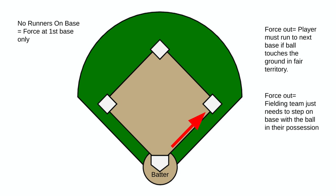As you see on the right side here, as far as the fielding team, all they need to do is step on the base with the ball in hand, and again the force out is here at first base.